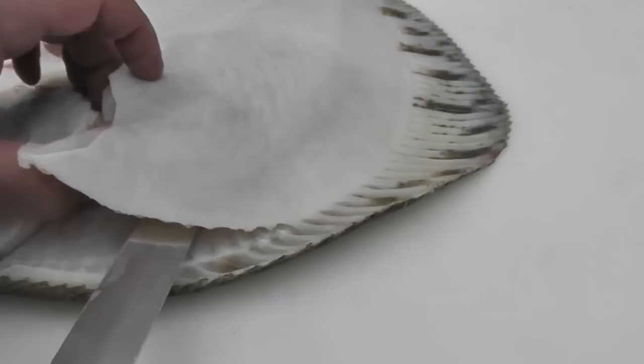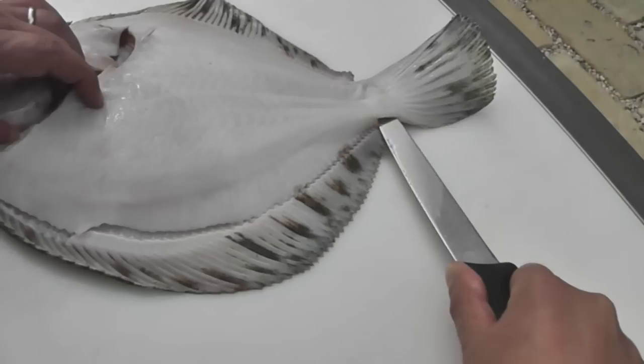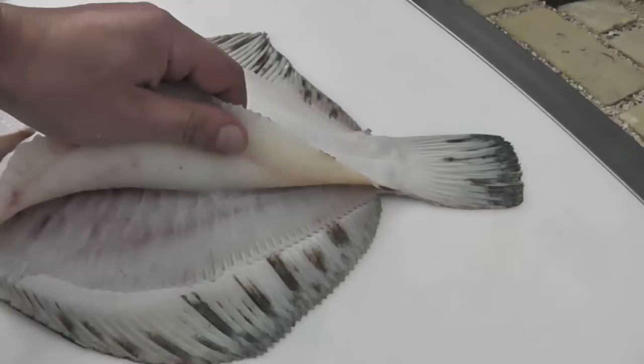Then I'm going to put the tip of the knife on the bone, pull the head of the Turbot to the left and push my knife forward down the bone in one movement. And there's half of the fillet already relieved.